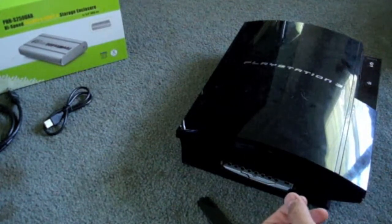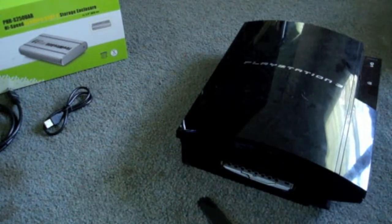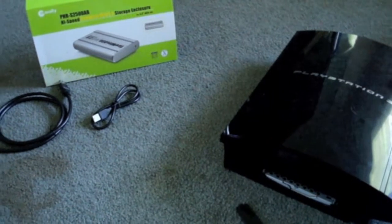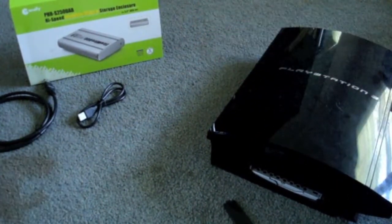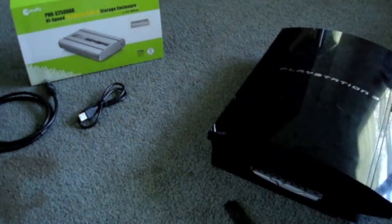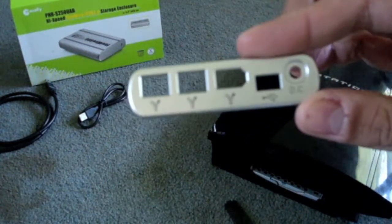I paid for it, I wanted it to do something. So I thought, why don't we turn it into a portable hard drive. The people at MacAlly sent me their PHRS250UAB — that's what it looks like. It's a portable hard drive that's got FireWire as well as USB. There's all the ports right there for you.